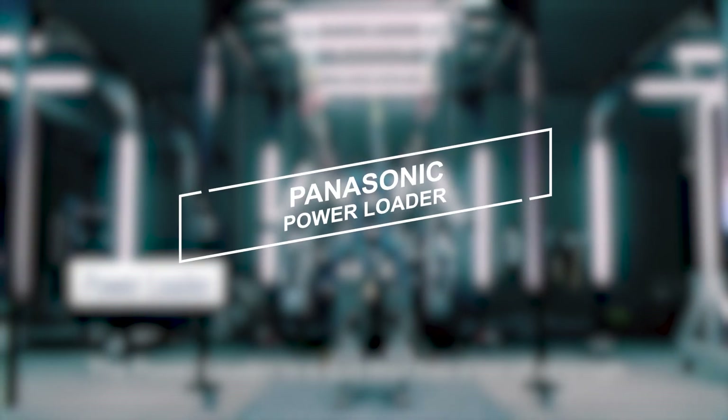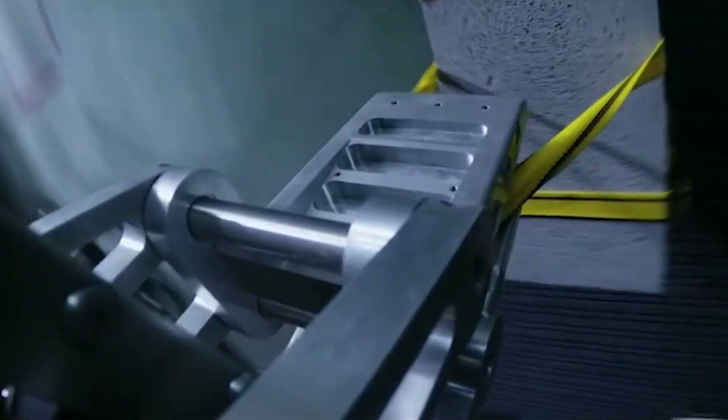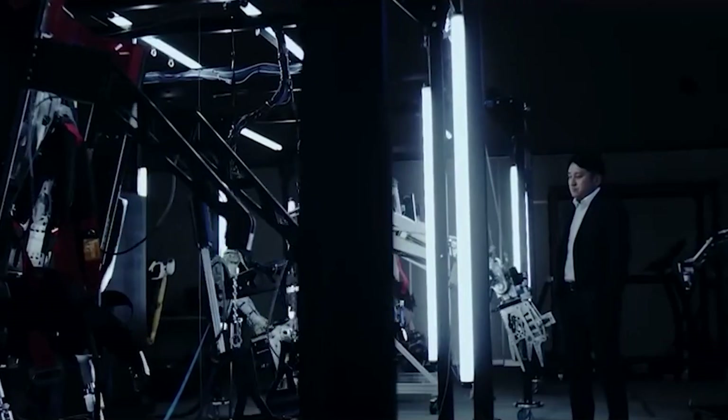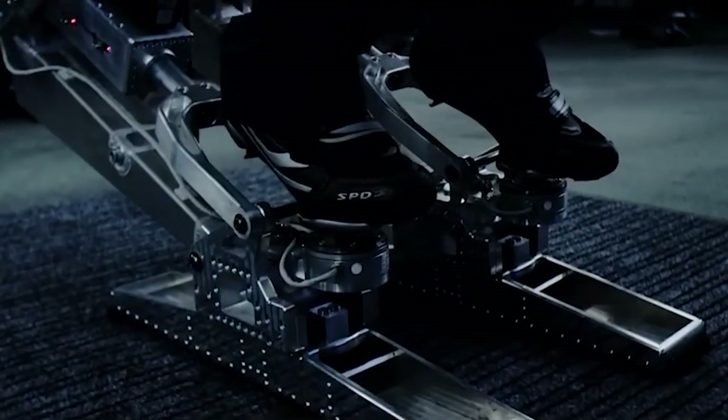Panasonic Power Loader. Resembling a creation straight out of Aliens, the Power Loader, though not designed to combat xenomorphs, is intended for construction and disaster relief. Panasonic has plans to reduce the unit's substantial weight before its release, with considerations for mass production already in place.